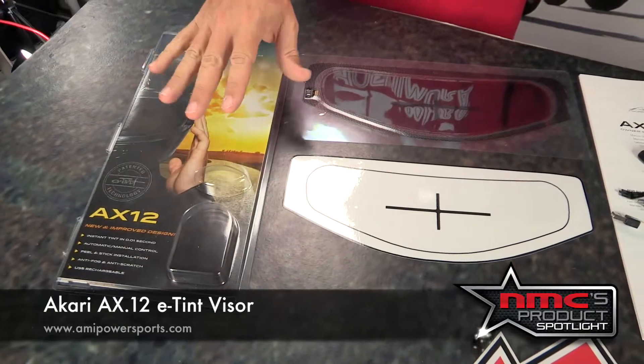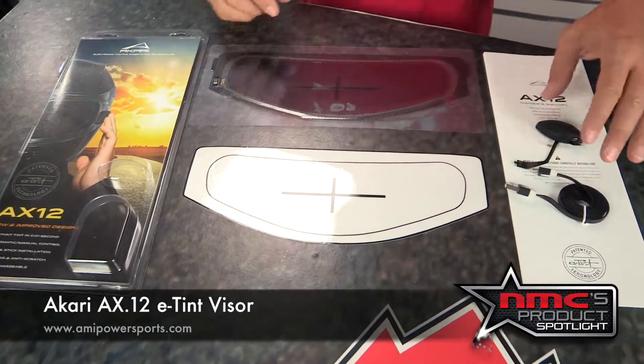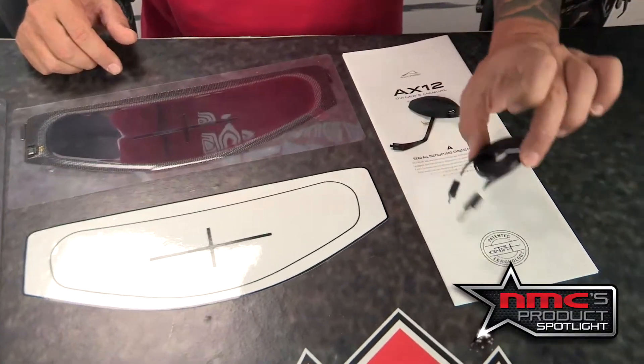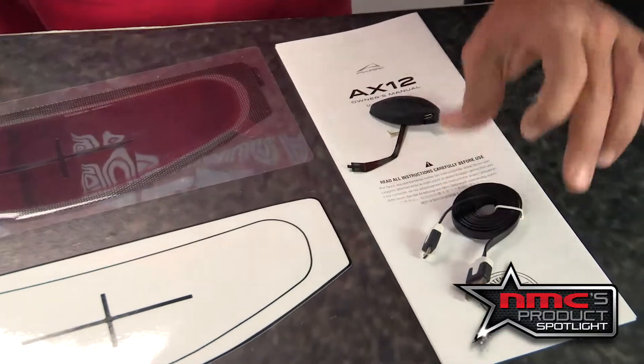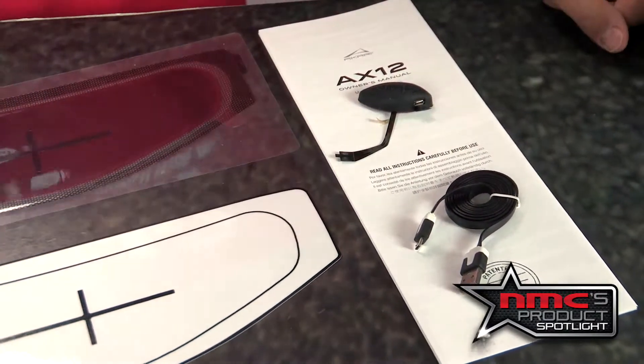In this AX12 kit you're going to get the installation template, the visor itself, the rechargeable e-tent battery — which recharges through a USB cord that it also comes with — and the owner's manual, which has all the instructions you need for installation.